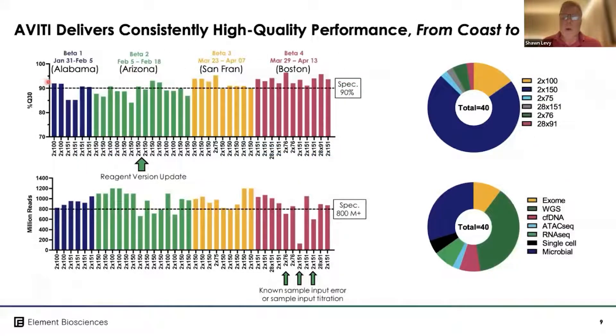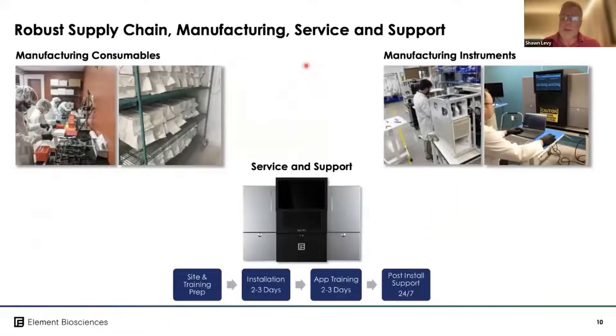We conducted four beta tests, and you can see our Q30 scores and output per machine improved over time. These are the four beta sites we tested earlier this year — the first was in late January, the last in mid-April — and we've continued to advance the machine beyond even those results.